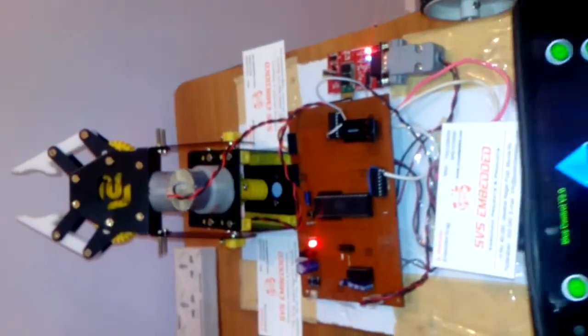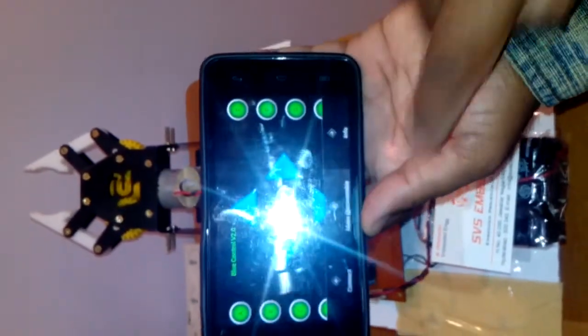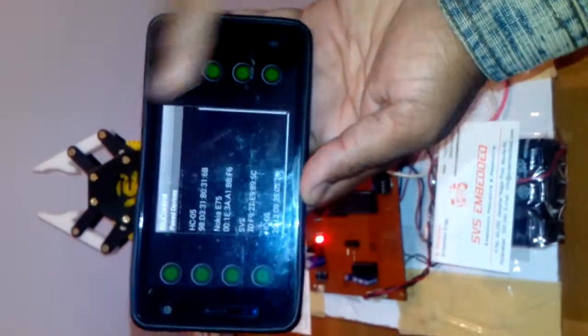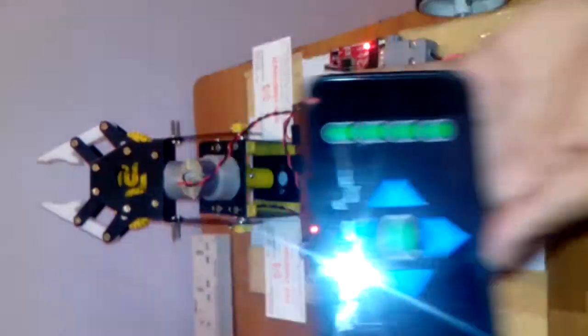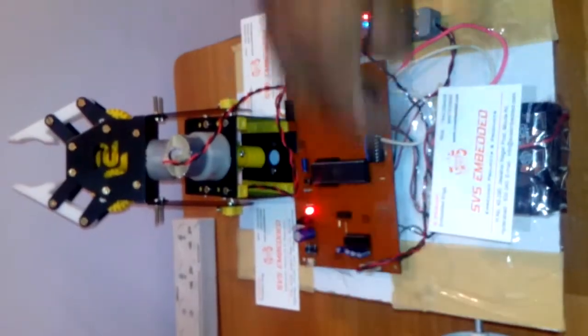First, make the device discoverable — it will ask for allow. It will show the connected Bluetooth devices; select HC-05. Once connected, the blue LED will stop blinking and remain steady, indicating a successful connection.